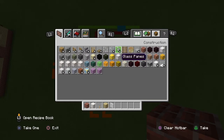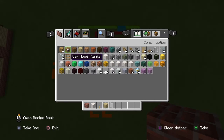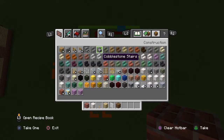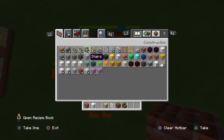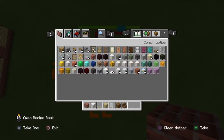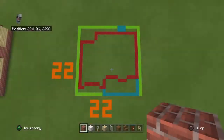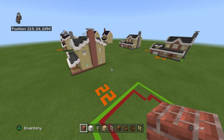Additional materials include white stained glass panes, spruce wood planks, spruce wood stairs, dark oak doors, and birch fence.